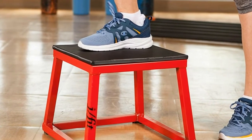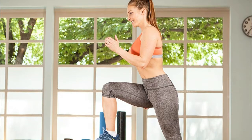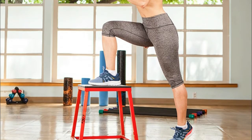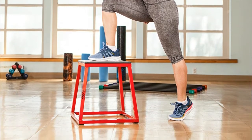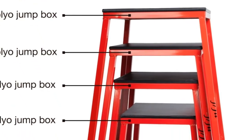All of our J Fit jump platforms are tapered and ensure greater stability and ease in jumping. The stackable design saves space and time when storing. Our portable plyo boxes are suitable for men and women who love total body workouts — ideal for step ups, lateral step overs, jump squats, burpee box jumps, and more.